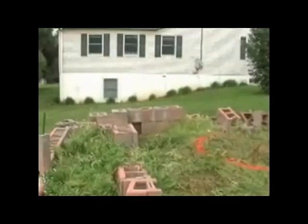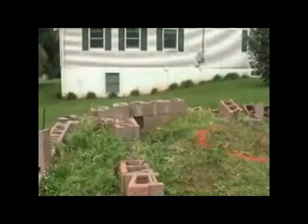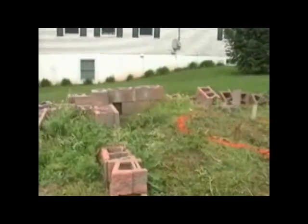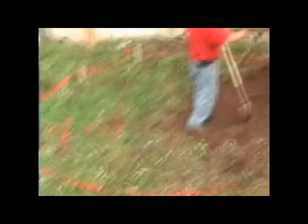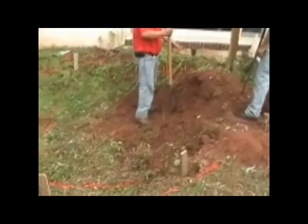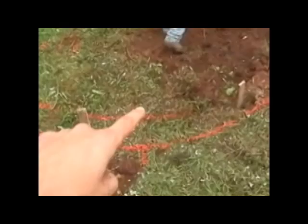We're going to remove these blocks and basically rebuild them so everything is level and straight — you can see it has settled over time. There will be a nine or ten inch ledge all the way around the pond.